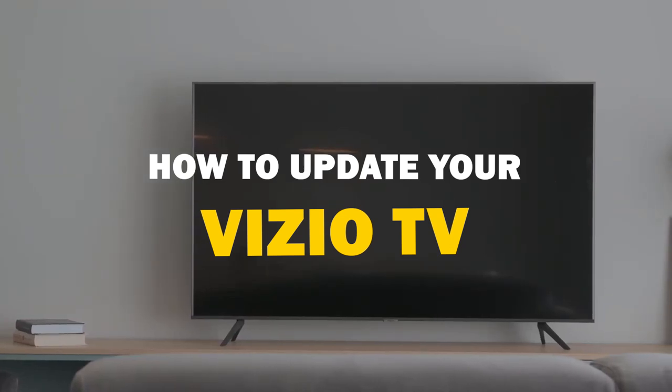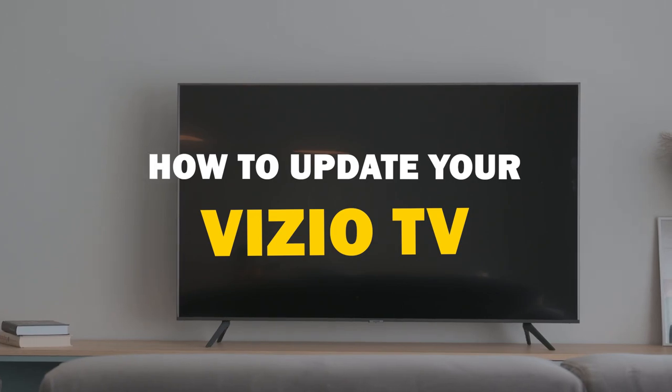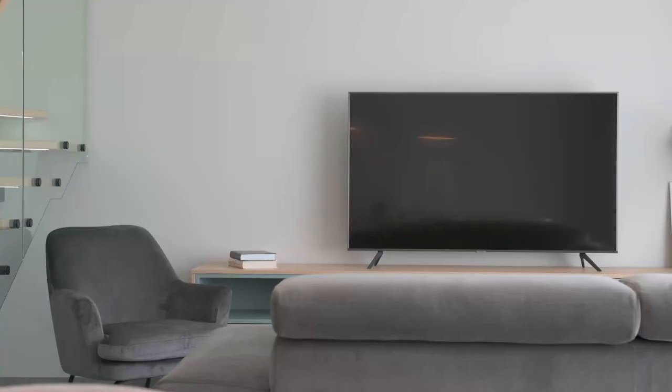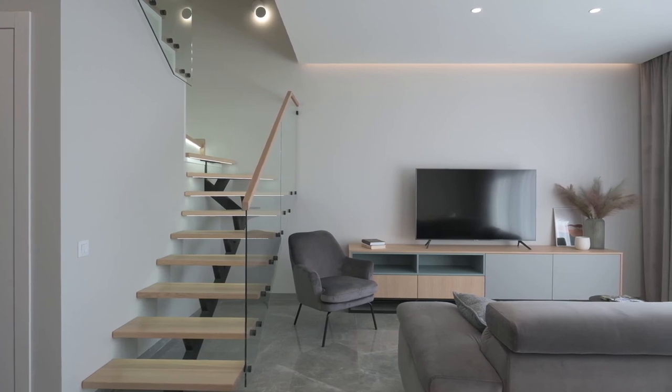In today's tech video, we're going to walk you through a quick and easy guide on how to update your Vizio Smart TV. So let's get started. Some might ask, why should you bother updating your Smart TV?